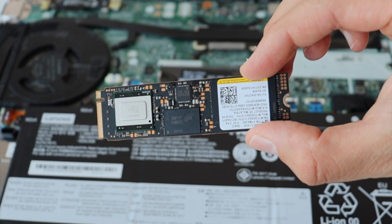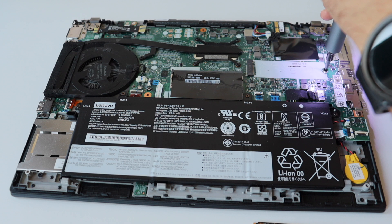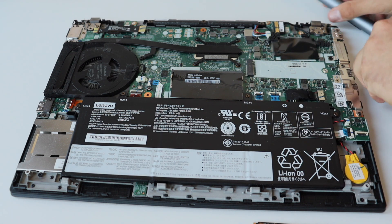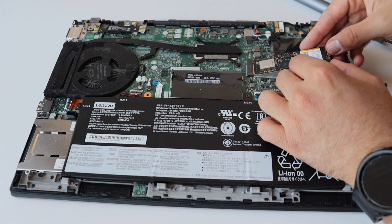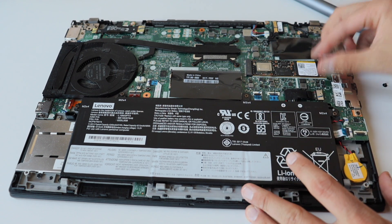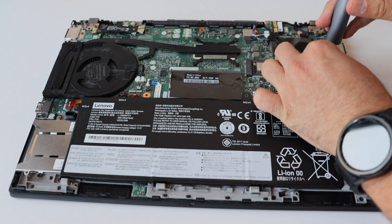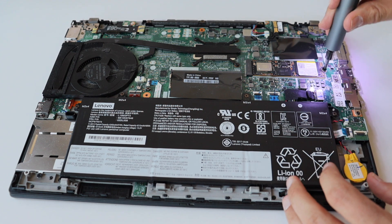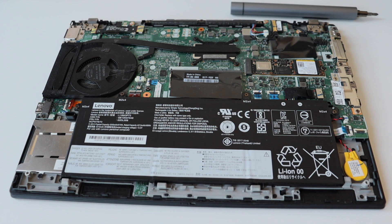The first hardware upgrade is to insert a new solid state drive. I purchased a Micron SSD with a capacity of 512GB. The interface is M.2 NVMe PCI Express 3.0 and the form factor is M.2 2280. To install it, remove the small screw that holds the slot to the motherboard, carefully place the new drive in, and fasten it tightly. According to Lenovo's datasheet, the ThinkPad T490 supports up to 1TB of M.2 2280 SSD.